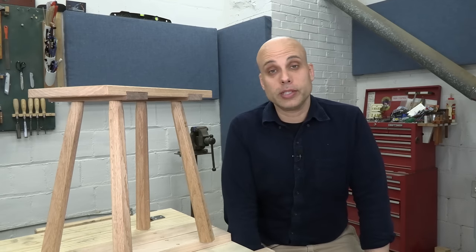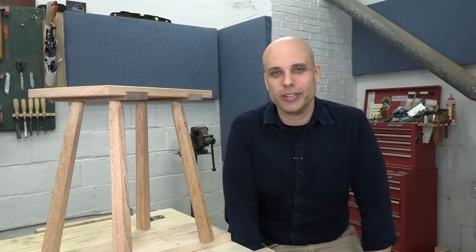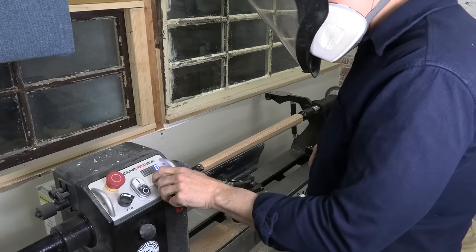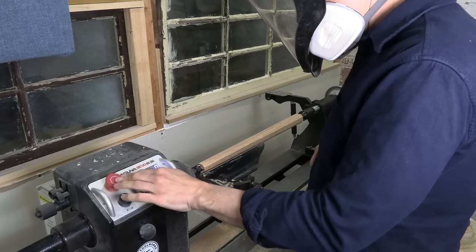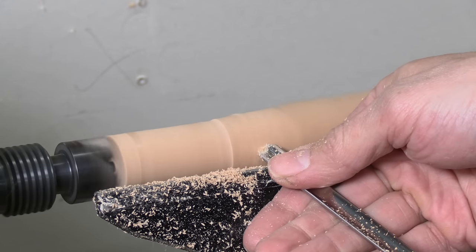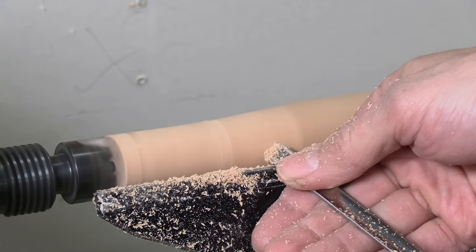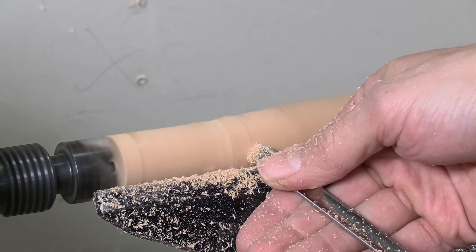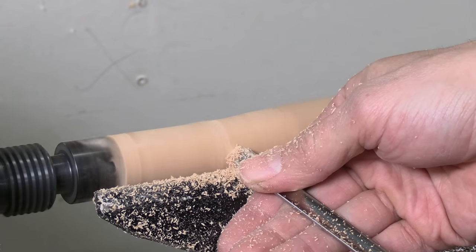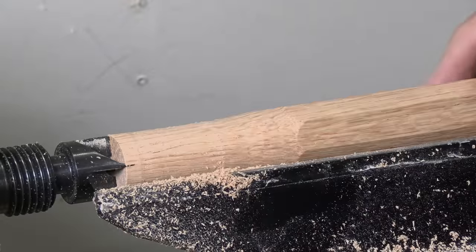I did two of these joints on the shave horse, and that's easy enough if you don't have a lathe. But I do have a lathe and it's much faster and easier, so I used that for the rest. The tenon is just a straight cylinder, so that's easy. Now I'm doing the taper and going very slowly — you need a smooth transition from tenon to taper, and it's easy to take off too much material. But after a few light cuts, I've got it. This joint is done.